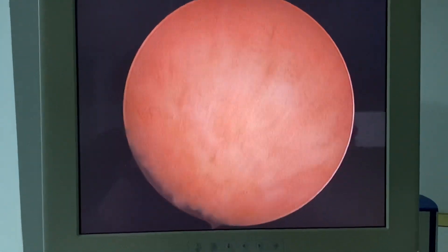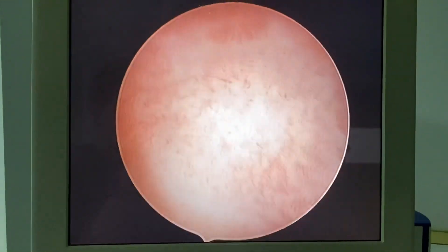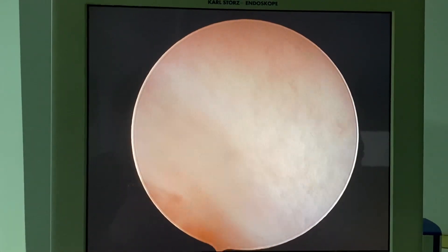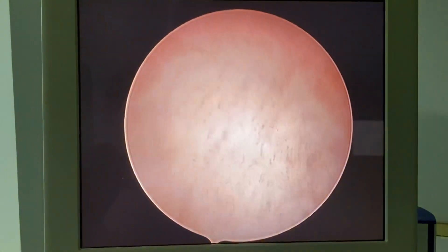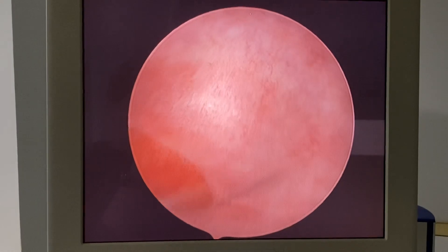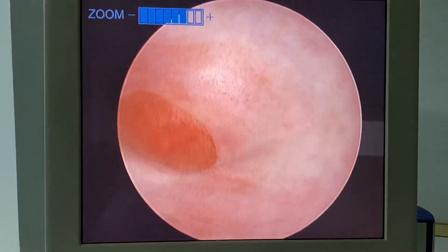Classic vaginoscopy is actually a vaginoscopic access to the uterine cavity. Later on, I thought that we could provide a different and more objective procedure: just press on the vulva to distend the vaginal canal, and that is the real vaginoscopy.